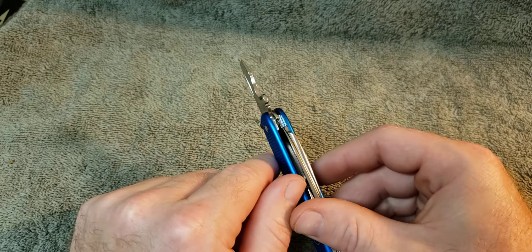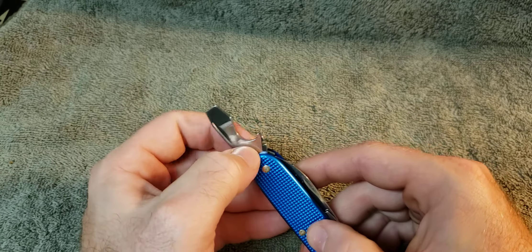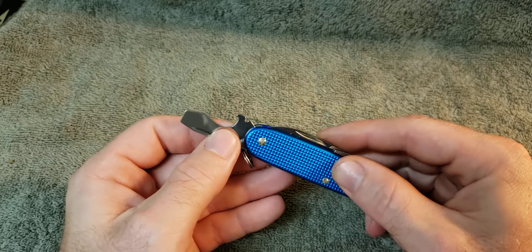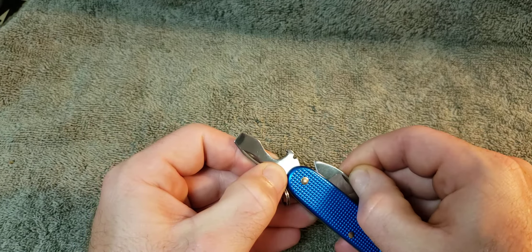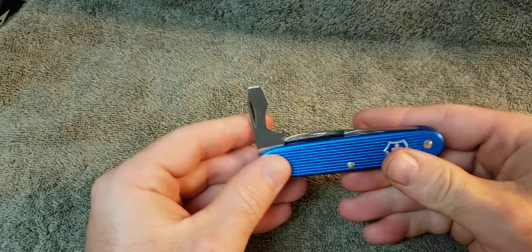The nice thing about this knife, with it being a smaller knife and having the blade right next to the opening layer, is your wire bender or wire stripper could actually probably work as a wire stripper because of how close it is to the main blade.